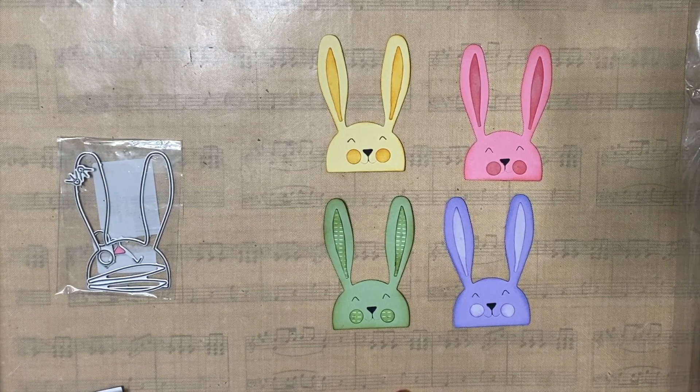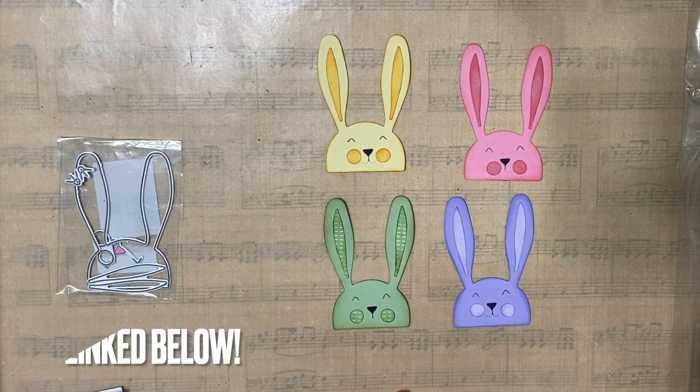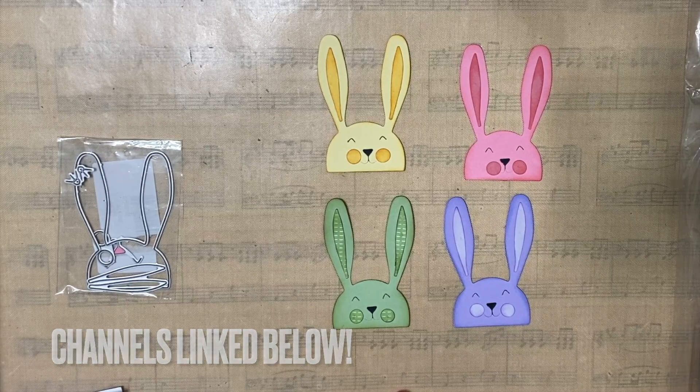Hi everyone, it's Carrie over at DoubleClick. Welcome back to my craft room. Today I'm joining in the hashtag EmbellishWithUsWednesday hosted by Lilo's Crafts and Marianne's Craft Corner.